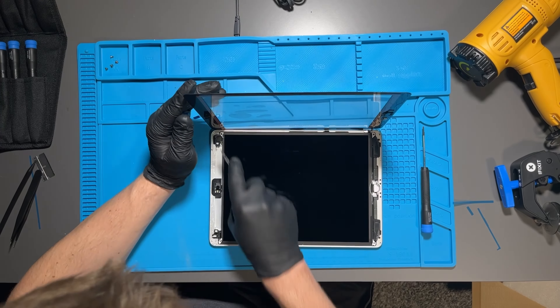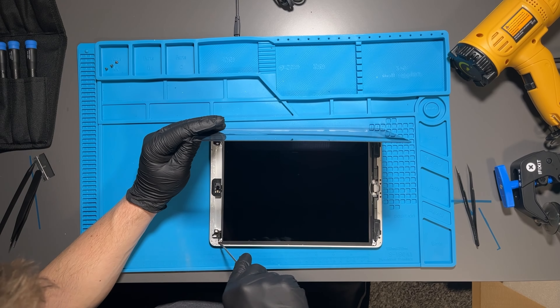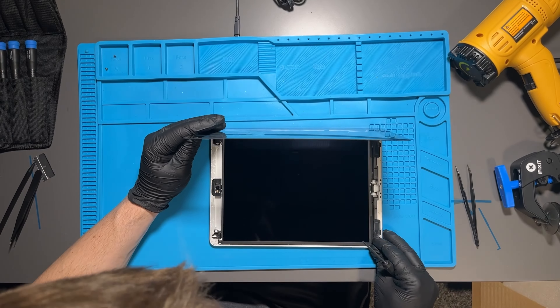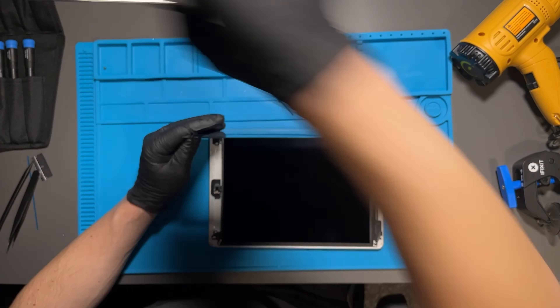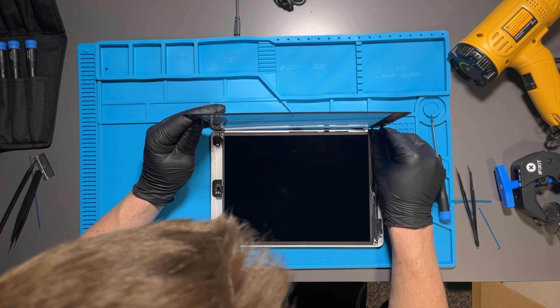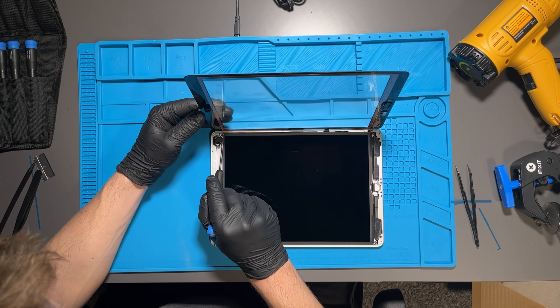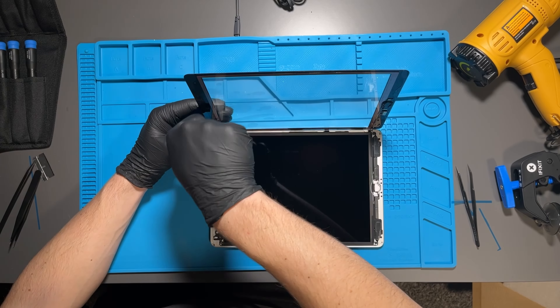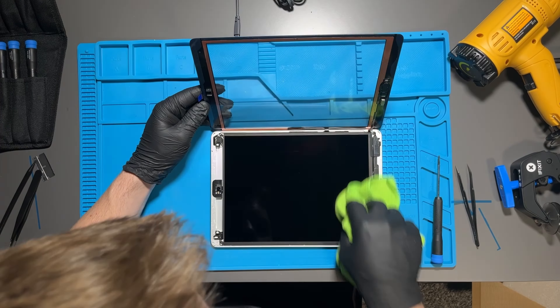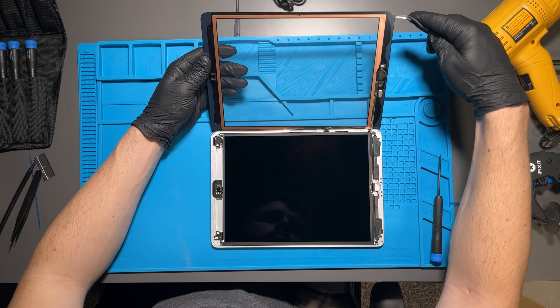Then push the screen down at the corners — it's a tight fit so be very gentle and don't crack the screen. Take the last four screws and screw them into the corners. They're all the same size so it doesn't matter which corner. Don't tighten them too much either — too much torque can crack your screen.